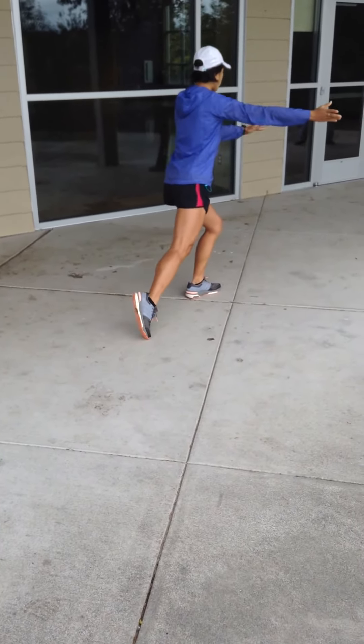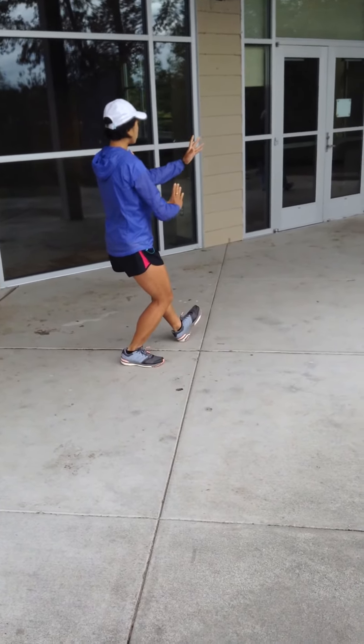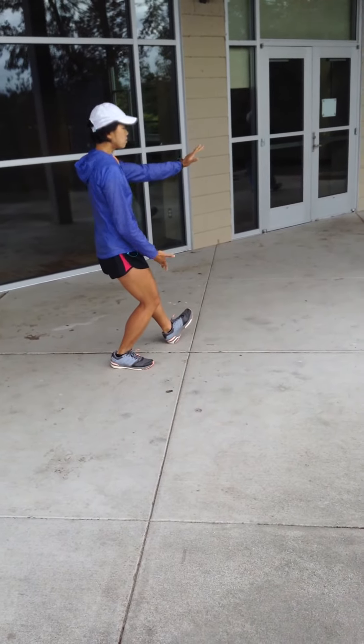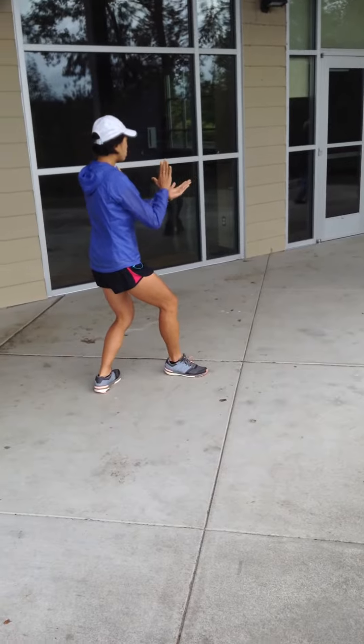Push forward, half step in with your right toes, pulling back, and tap over the heel, leaning out. Breathing in, stepping back, leaning out, pushing forward.